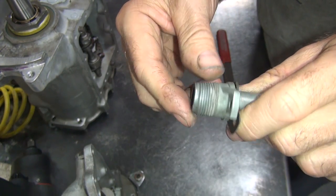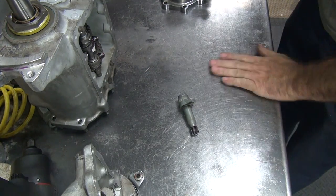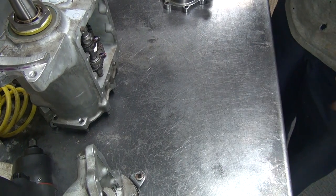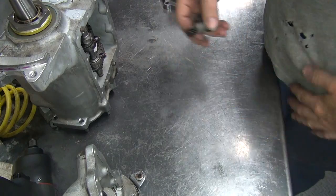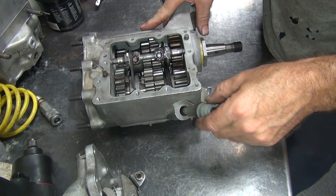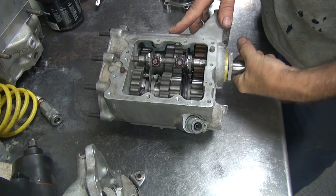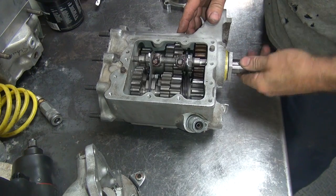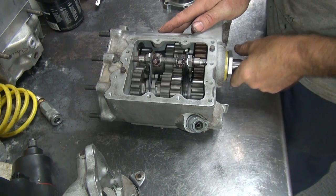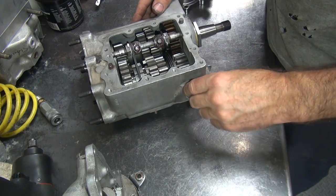Now you've got to make sure this actually fits in the transmission case here. A lot of times you put these in there and they bind up, and that's not a good thing. In this case here it spins pretty freely. You've got to make sure you spin it in the same direction of movement - I've had them where they didn't work one way but not the other, and of course the way they didn't work is the way it spins. So that appears to be good - that's always a good sign.